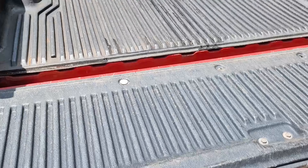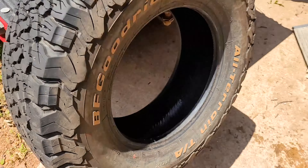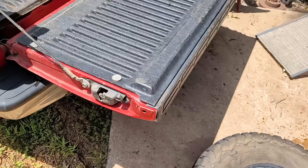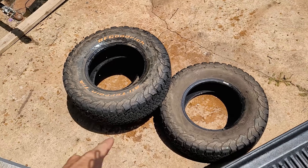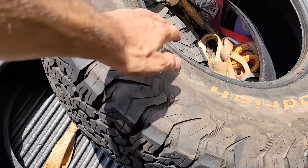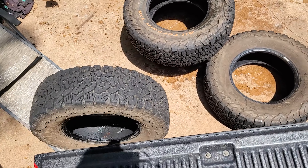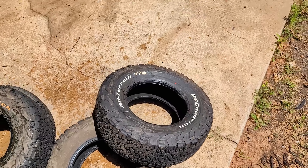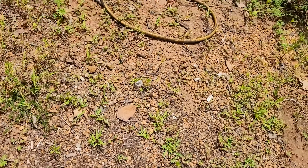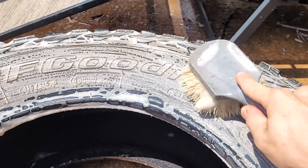Let's get them cleaned up. Nice, right on top of the other one. That one's pretty clean. Man, that's a workout - how do you think I got these big old muscles?